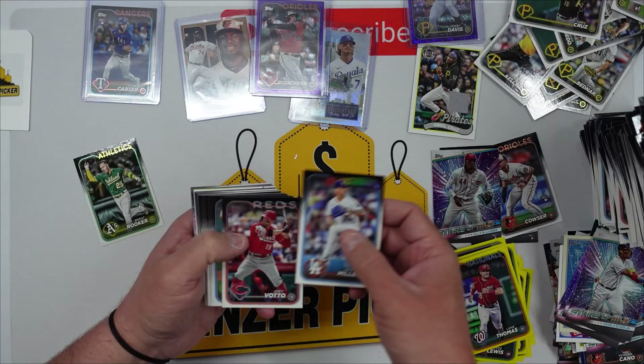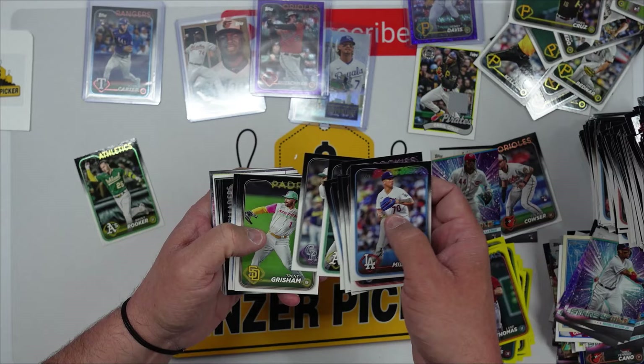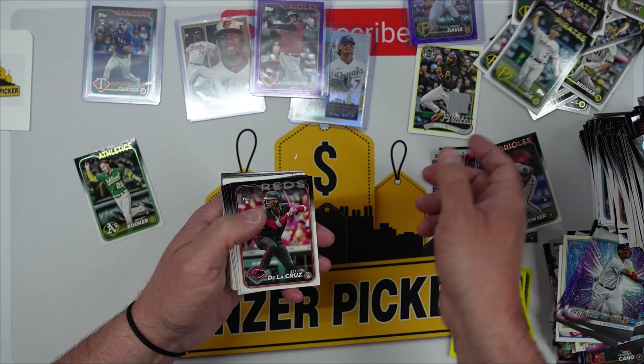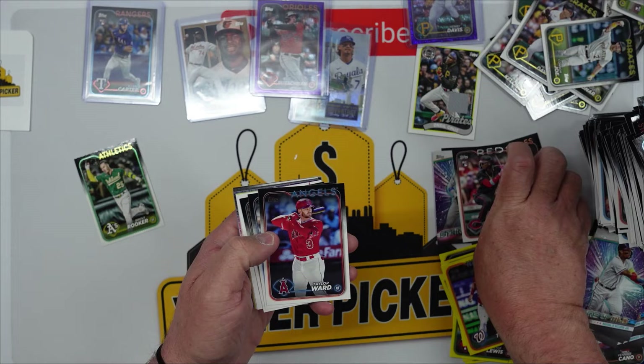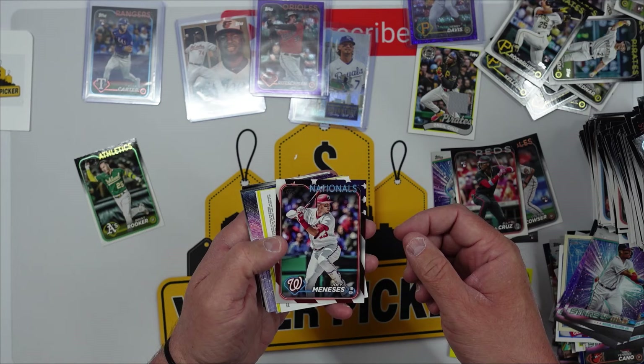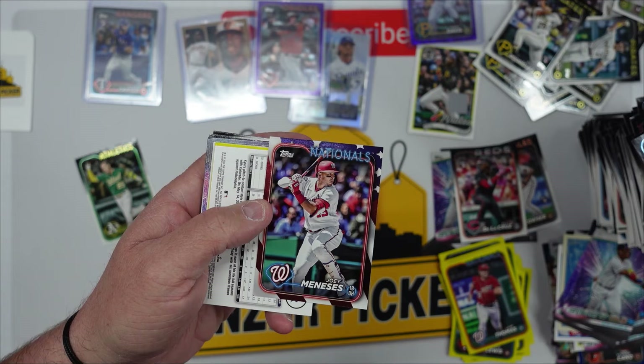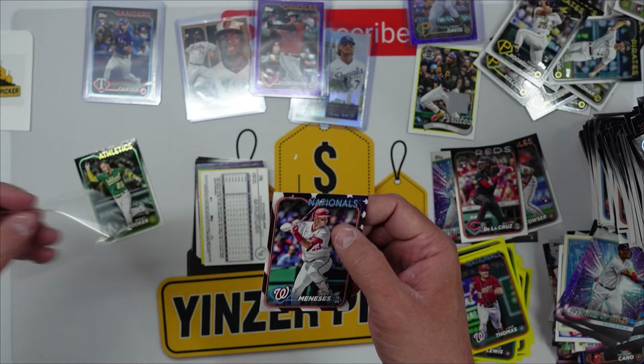As a Pirates fan it's worth it. Jordan Westberg, Henry Davis — see what I mean, spoke these into existence. There's a Shohei, Seth Brown, Blue Jays, Connor Joe. Elly De La Cruz rookie — this is why I went back, this box is loaded! Joey Meneses from the Nationals — this is the Stars and Stripes, numbered 18 out of 76. This is the first one we've pulled to this! My gosh — I wish they had more. Now I'm going to start going to more Walmarts.